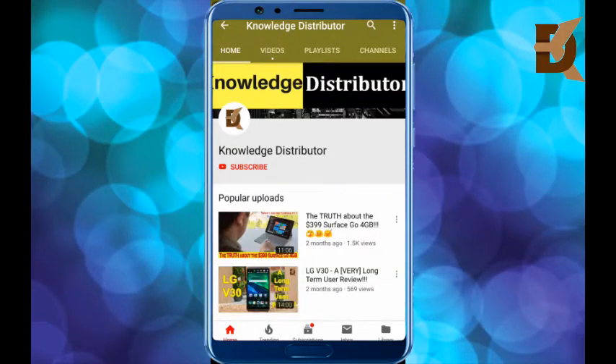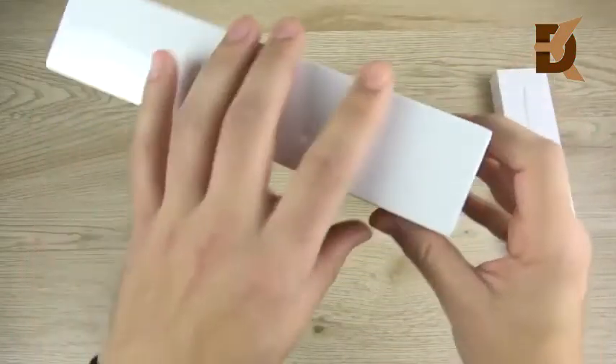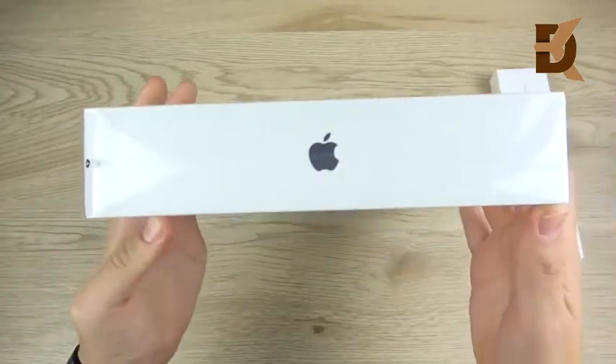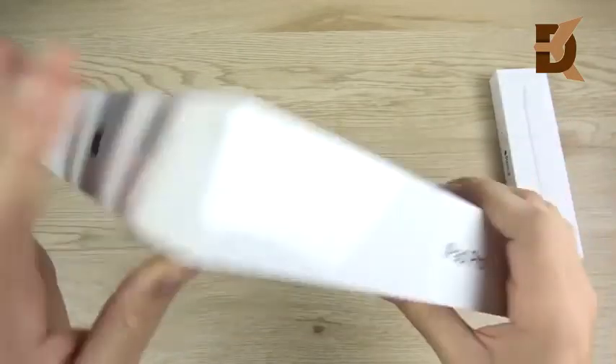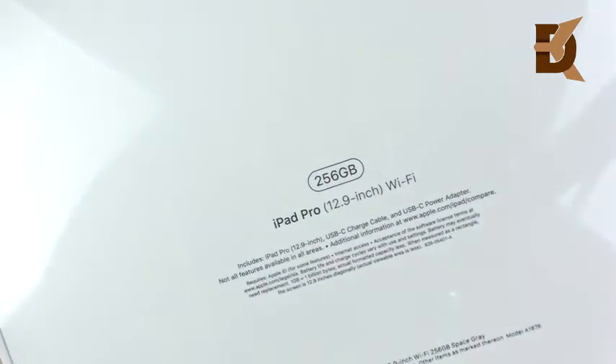Please subscribe to our channel Knowledge Distributor for latest technology and smartphone videos. This is our 2018 iPad Pro impressions video. This is the 12.9-inch version, but they basically retain very similar specs just like the iPhone XS and XS Max do. You can see this is the 256-gigabyte iPad Pro.